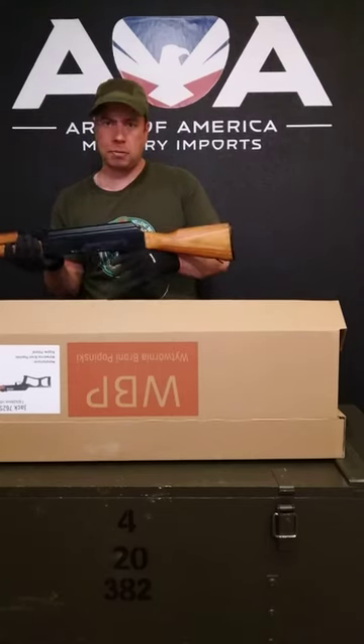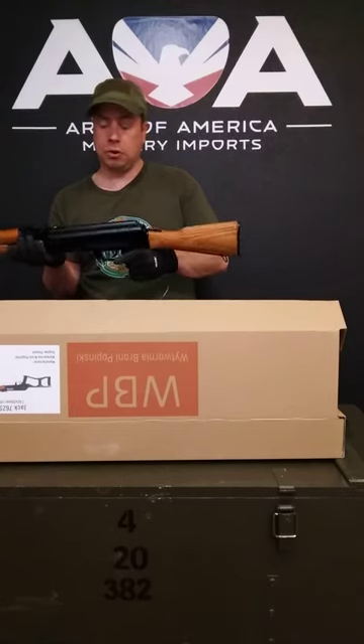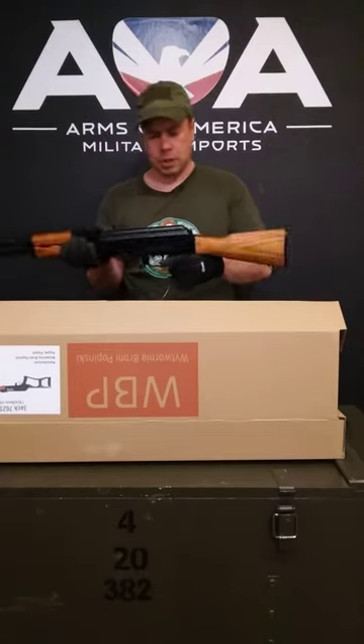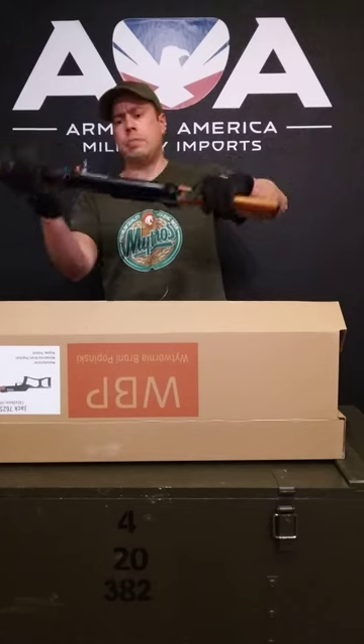Believe it or not, these actually have Polish fire control groups in them. They still have enough US parts to be 922R compliant, but they retain the Polish fire control groups that people love. This rifle still has your side rail for optics on it as well.